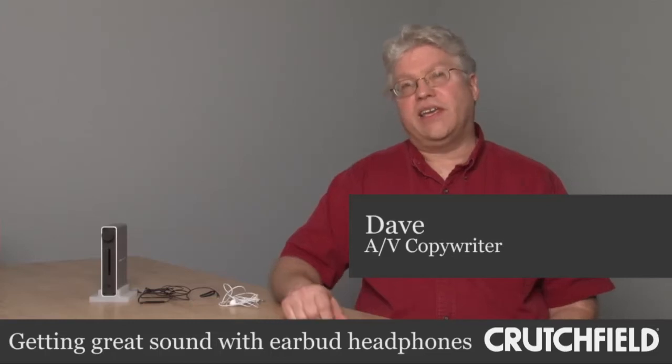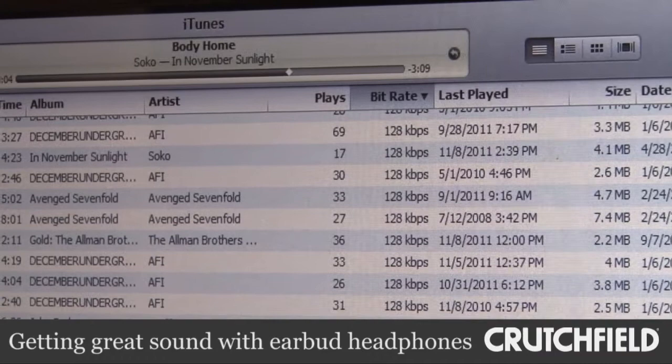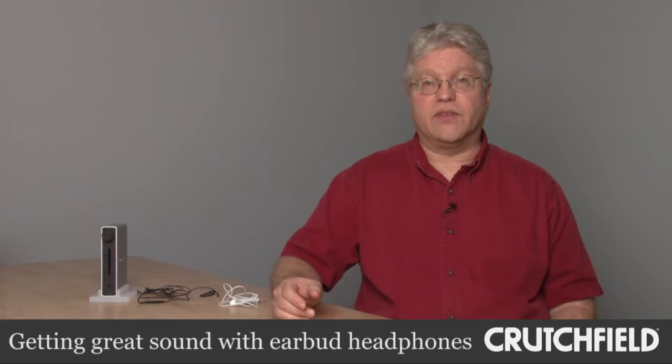Unfortunately, I think what a lot of people have done over the years is downloaded music at low bit rates and it's very compressed, or they're listening to music over the Internet like Spotify or Pandora or Rhapsody and any of those streaming services. And the music coming from those files and from that streaming is sometimes a little compromised in terms of sound quality.